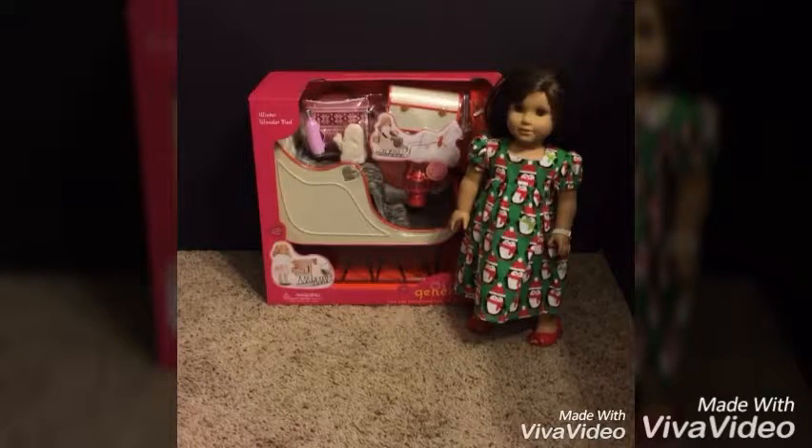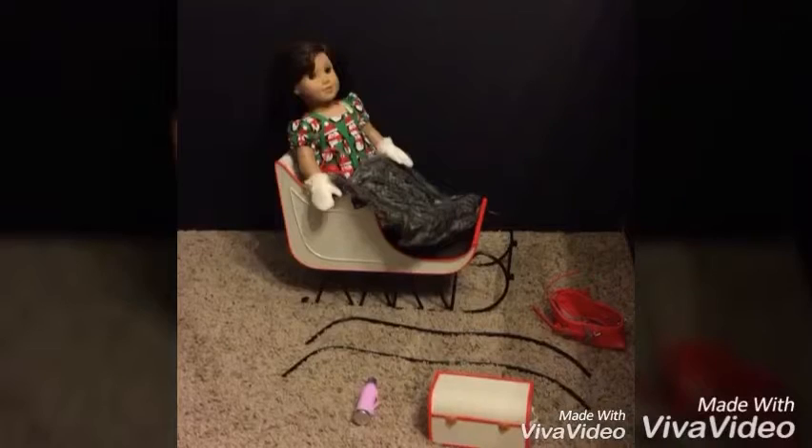I am so happy and grateful to add this to my collection and to my American Girl doll size and Our Generation Christmas things. Here is the whole set. You see Grace over there — she's in the sled. She has the pillow behind her, the blanket on her. She's wearing the mittens and she has the lantern next to her.